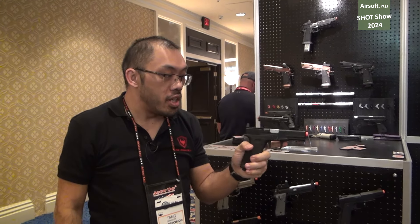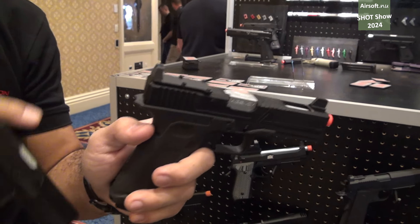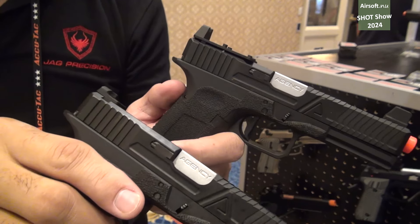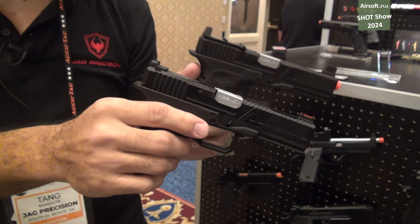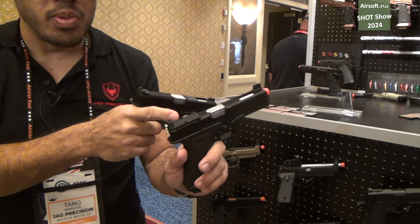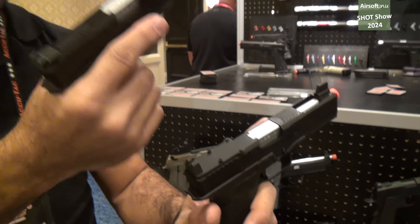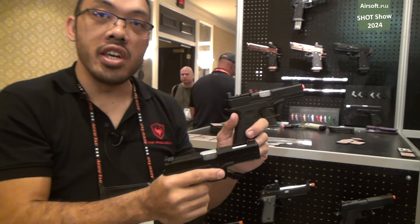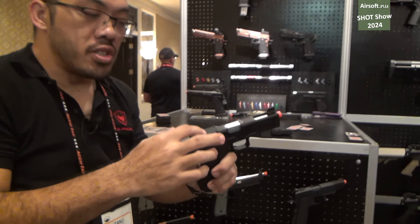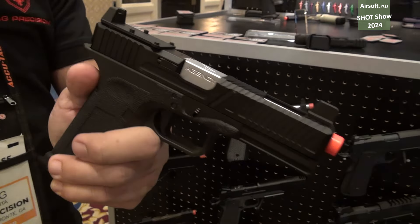Our next pistol is an update to the RWA Agency Arms pistol. You'll notice it has an optics plate. This is essentially the same as the original RWA EXA except it now has the optics plate add-on. It will be sold separately so you can update your legacy pistol, or you can buy it together as a package through us. These optics plate parts are metal parts made by RedWolf Airsoft.